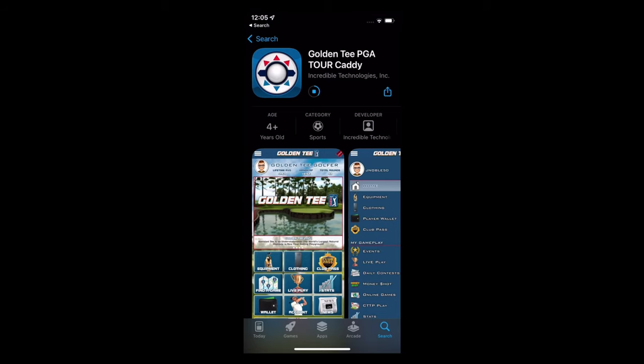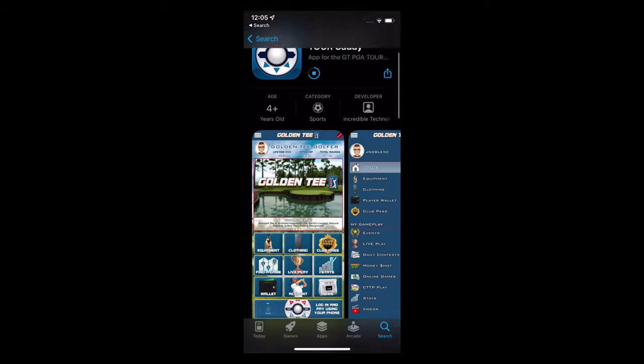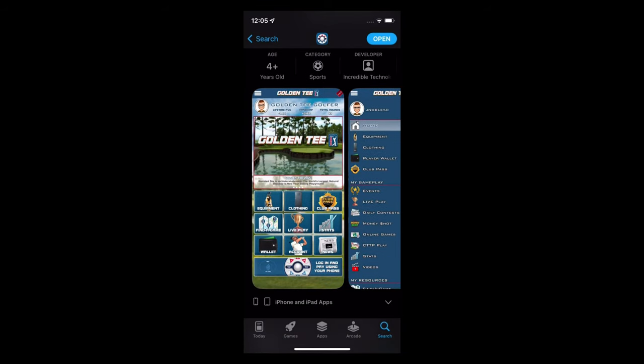While that app is downloading, it should only take a minute or so. Just give you a quick, brief little overview. Very similar to the existing Golden Tee Caddy app that the arcade players are used to. Now that it's open, let's get started.